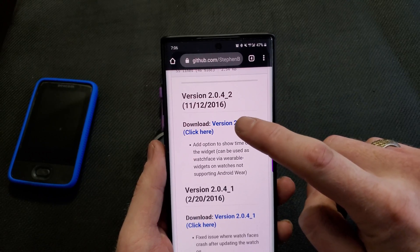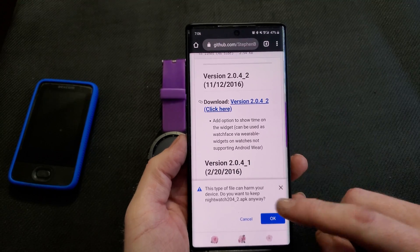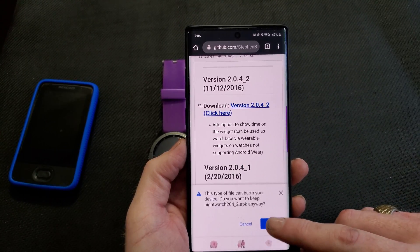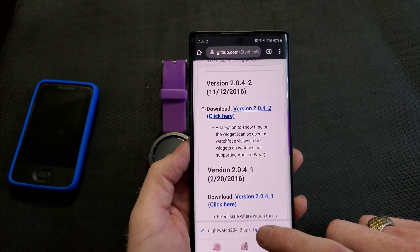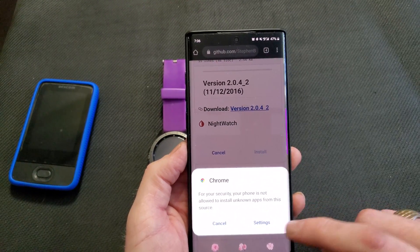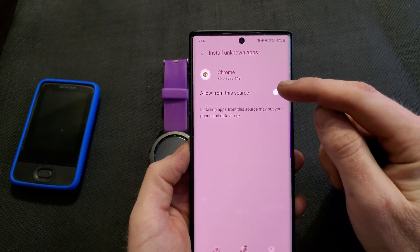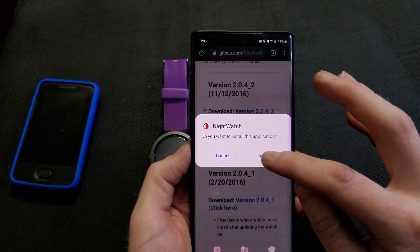So what you're going to do is click on the top one, and it's going to ask if you want to allow this to be installed from an external source. I'm going to hit yes, and then open. If it's not allowing, go to allow from this source, then install.